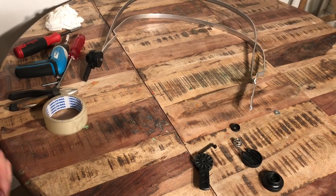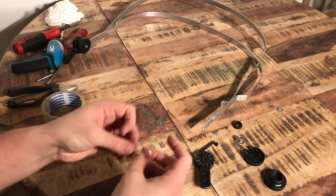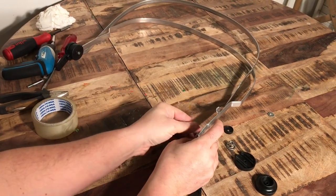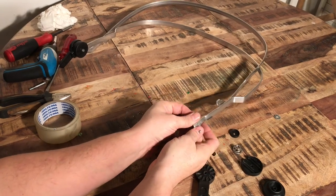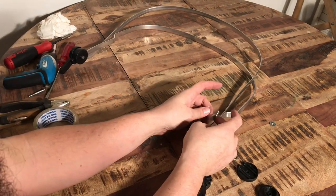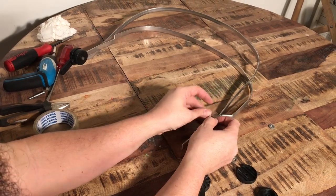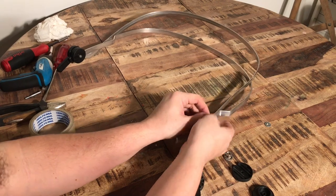After you have assembled all of your pieces, my recommendation is that you take a piece of tape and put it over the ends of the ribs here. The reason for that is that they sometimes tend to catch on the fabric, especially the one that goes through the center of the canopy. The tape just closes off those edges and makes it move a lot smoother.